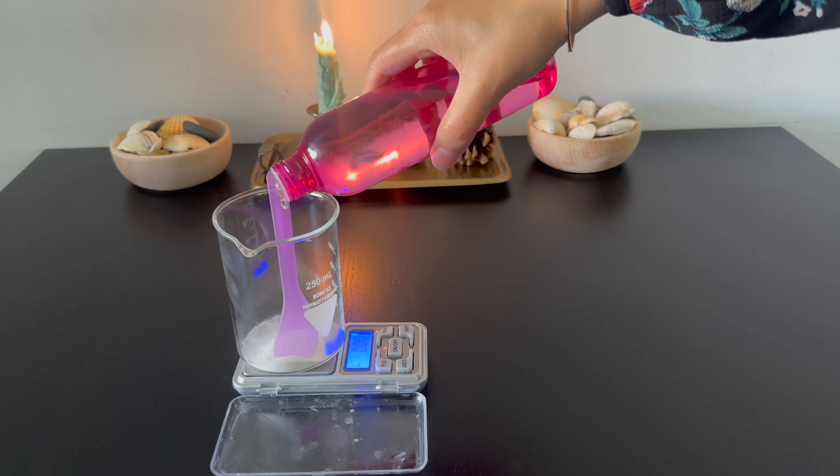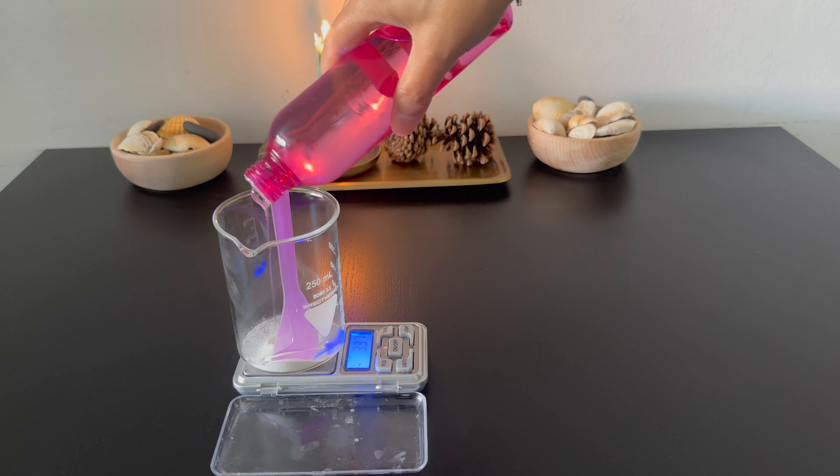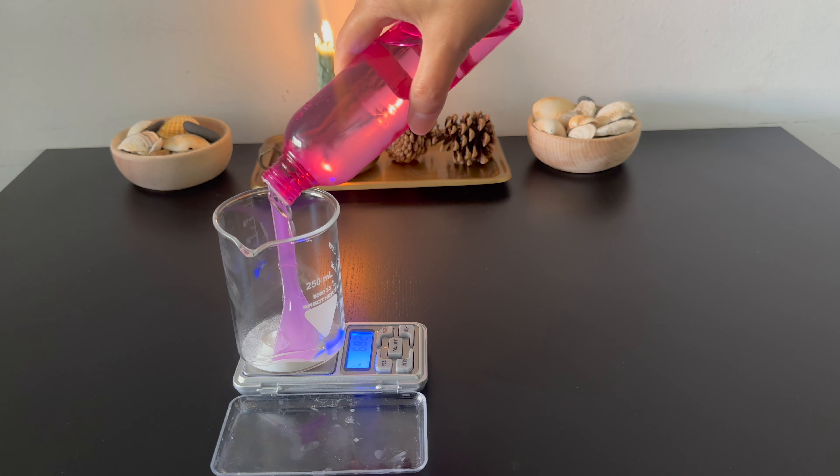Xanthan gum gives some volume and thickness to the final scrub. Mixing the gum with glycerin helps to disperse the gum and avoid clumps when adding the water.